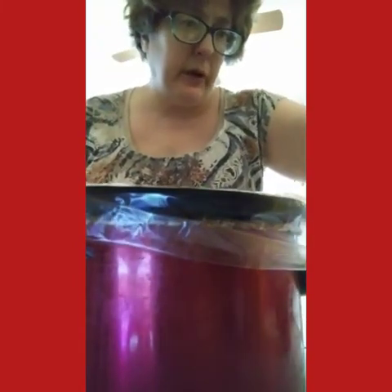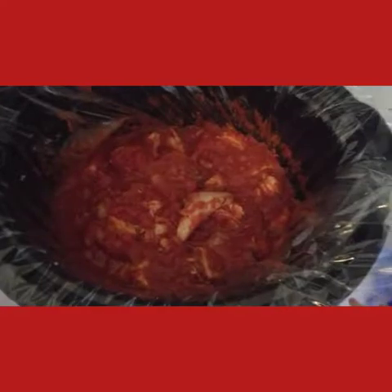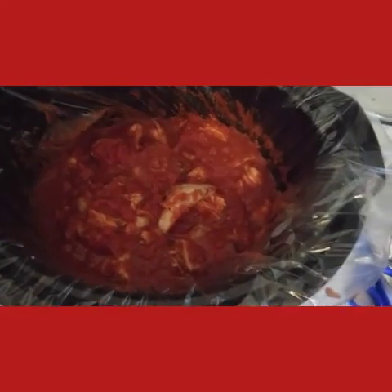I add cheese to put on the tacos, sour cream. We're not really big lettuce eaters — occasionally if I have it we'll put it on there. And this is what the crock pot looks like with all my ingredients in it.